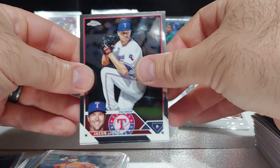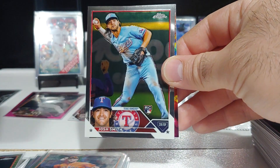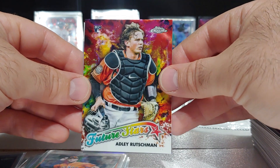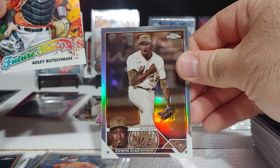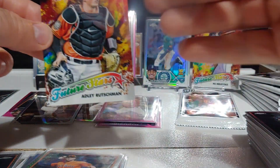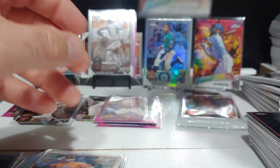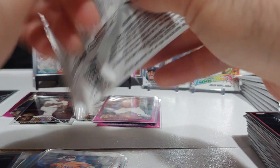Jacob deGrom, Michael Stefanik rookie, Josh Smith rookie, a nice Adley Future Stars rookie — really nice looking card — and Edwin Diaz. Getting this Adley sleeved up. Awesome card right there. Last pack of the third box.